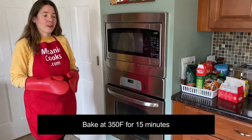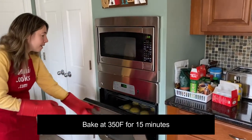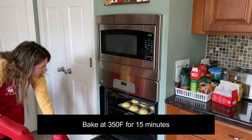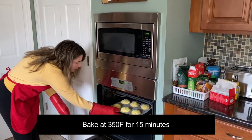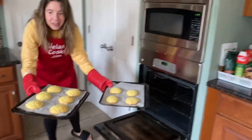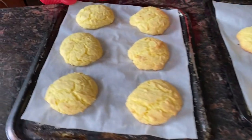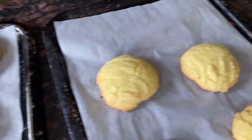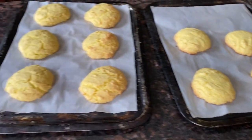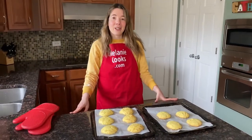The cookies have been baking for 15 minutes at 350 degrees Fahrenheit and they're ready. Look at these amazing lemon cookies — they look so good! Now let's have them cool down completely and we'll try them.